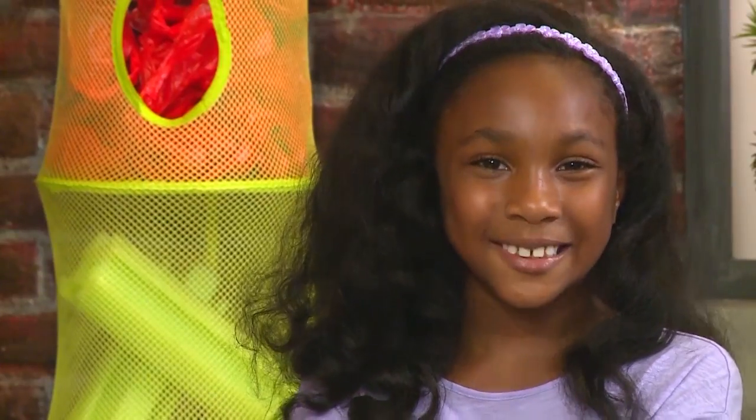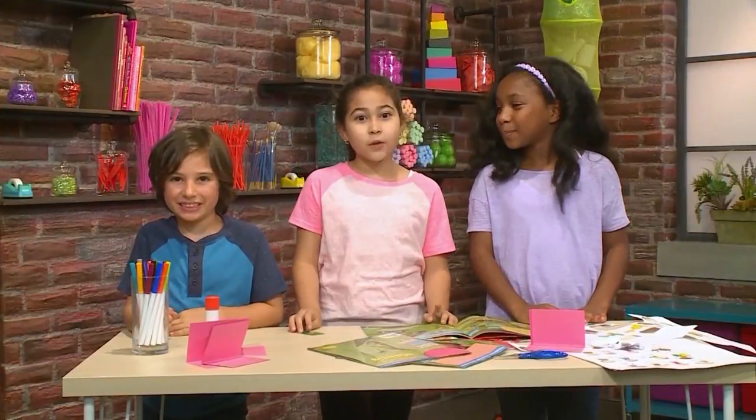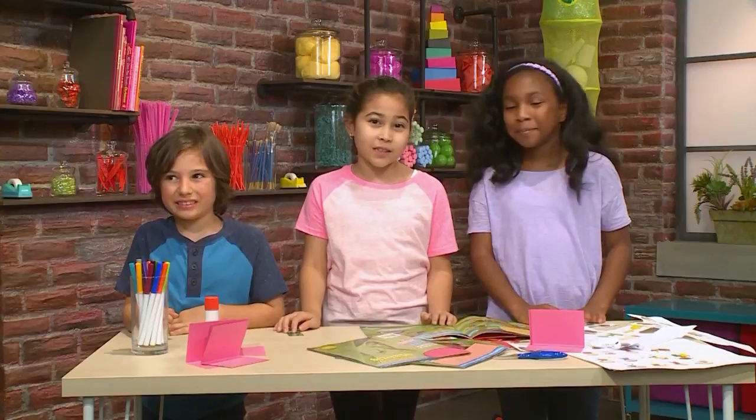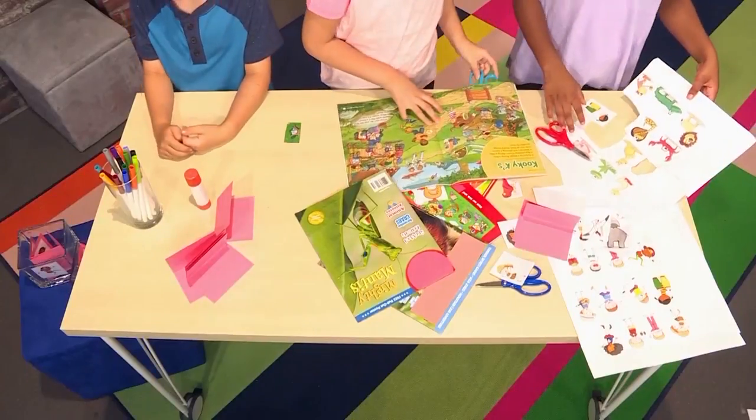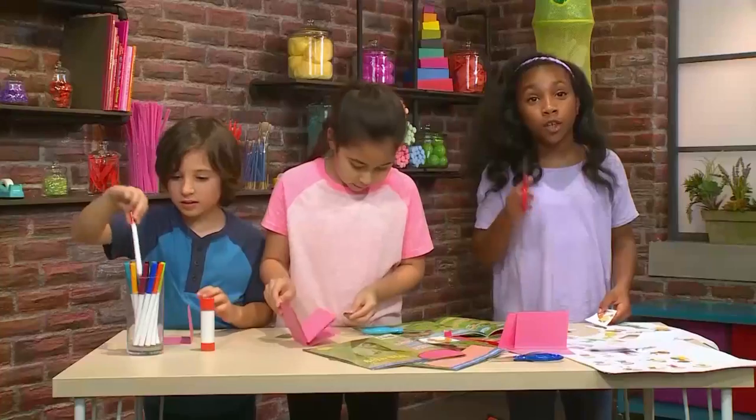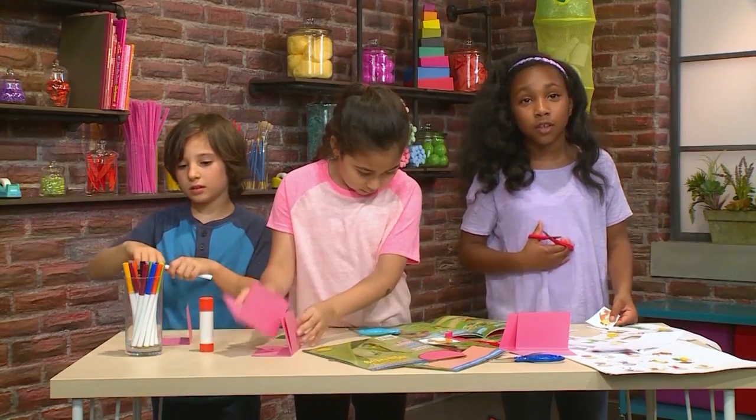We're going to show you how to play Silly Animal Charades so you can play too. This is what you need to make Silly Animal Charades. First, you need to make your animal cards. Print your animal off the internet, and go on with adults — you don't want to go on by yourself.